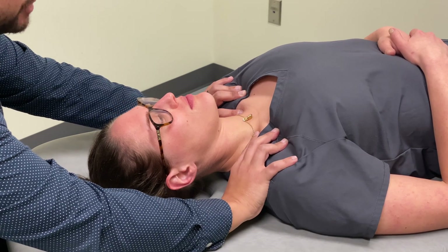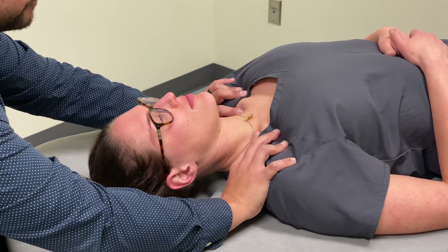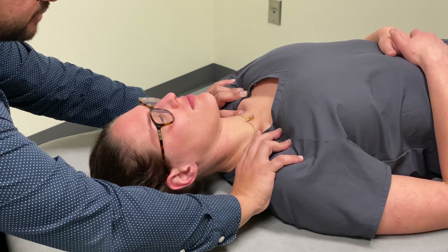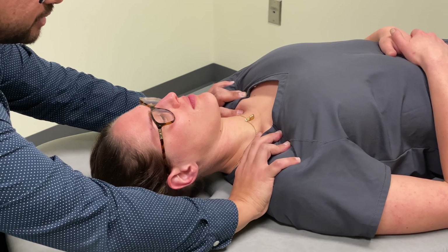One direction of motion that we can induce is rotation, then translation, and also flexion and extension — bringing the entire thoracic inlet into flexion and then bringing it posteriorly.